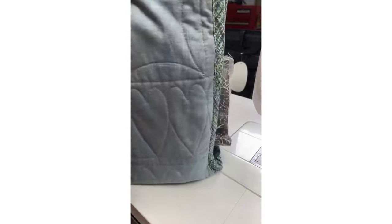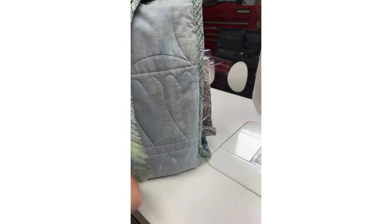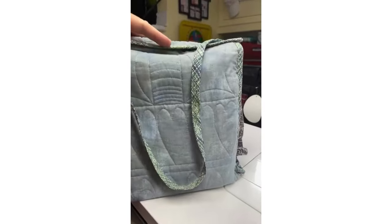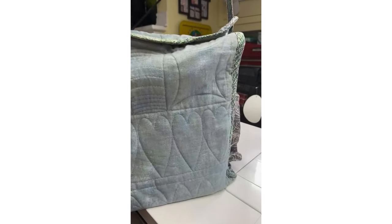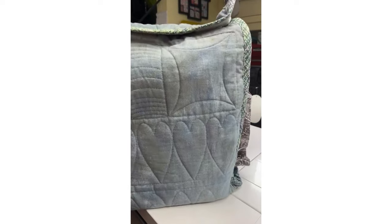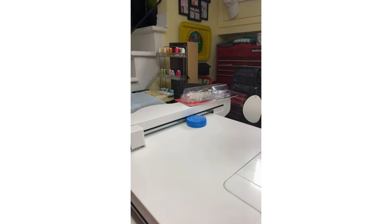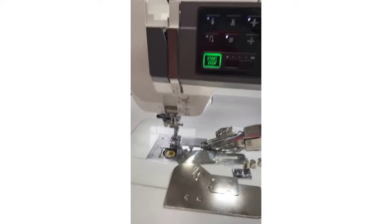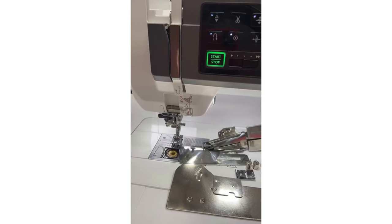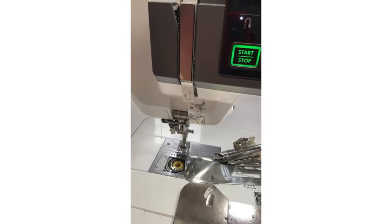I used the quilt binder attachment on this ruler kit bag made with the Janome ruler set. I even had a little left over so I put a strap on the bag. There are so many uses for the quilt binder attachment — it's not just for bed quilts. When you have it, you'll use it more than you thought.